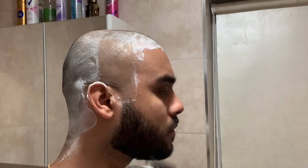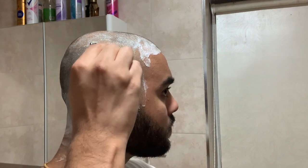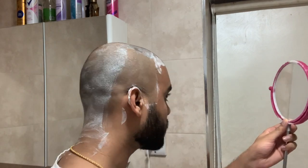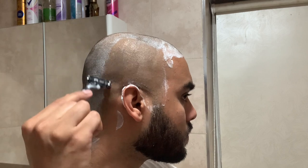Shave your head in little strokes with the razor blade to avoid irritation, and remember to wash the razor blade out frequently. I start by shaving both sides of my head first before moving on to the back of my head, and leaving the top of my head till last.